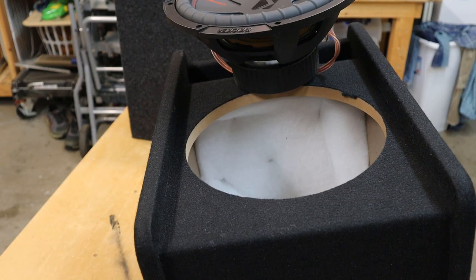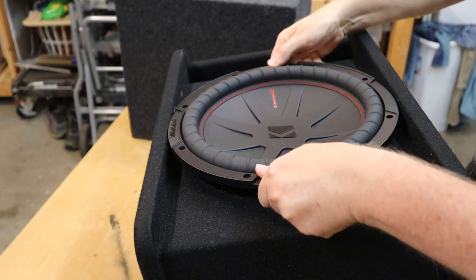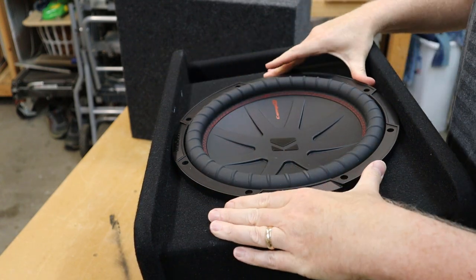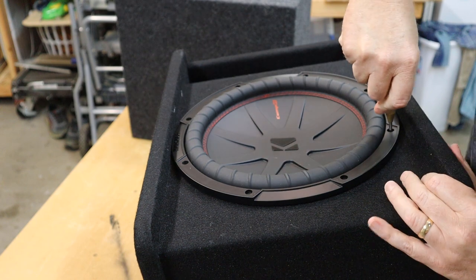I'm going to test out this box using this Kicker Comp R12 - it's the same subwoofer that I used in the el cheapo box. I'll make sure to give you a link to that video if you want to check it out. I'm going to mark the screw holes with a center punch and then pre-drill the holes.